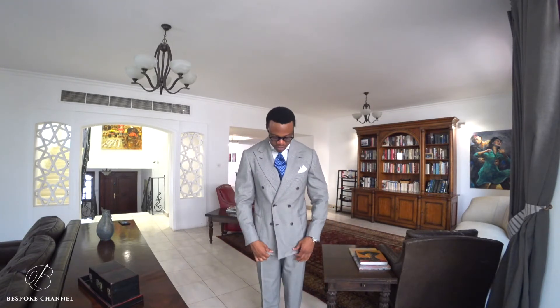The suit is a simple double-breasted six-on-two cut, very nicely done — classic shoulders, nice size lapels, everything falling nicely.